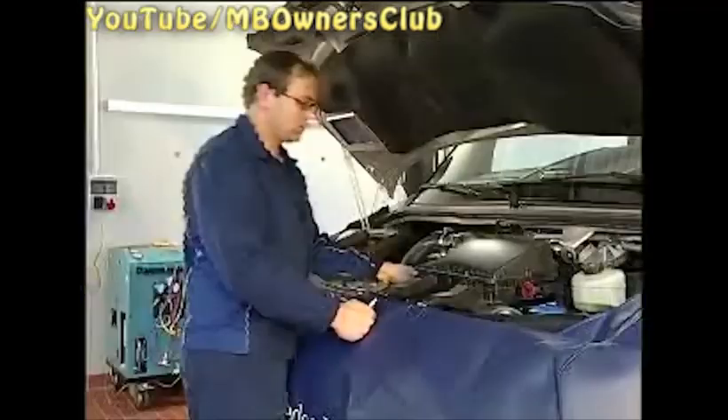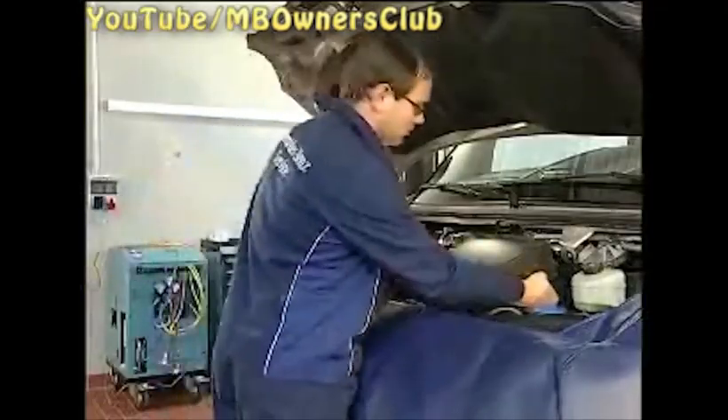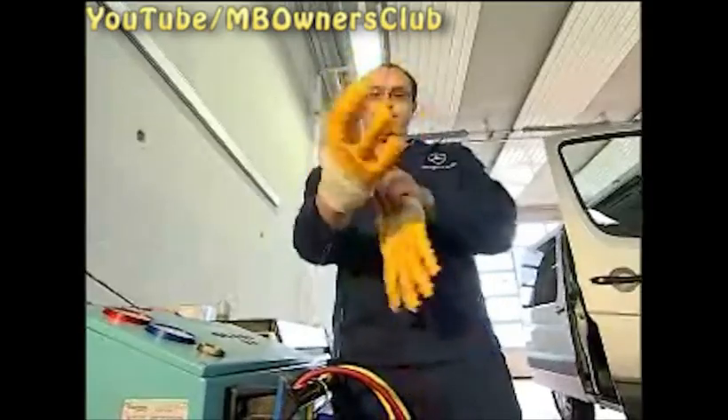First remove the air filter housing. Unscrew and remove the hose clamp and the intake hose. Then disconnect the two plugs, move the jump starting point and raise the air filter housing in front and remove. Now both test and fill connections of the high and low pressure line are accessible, and the air conditioning service station can be connected.